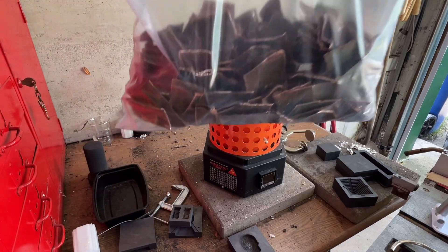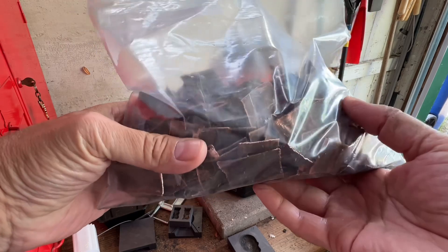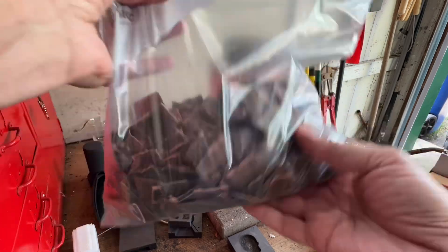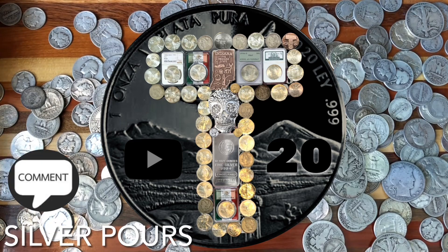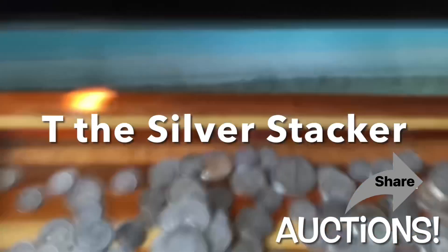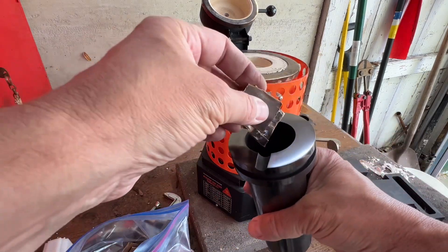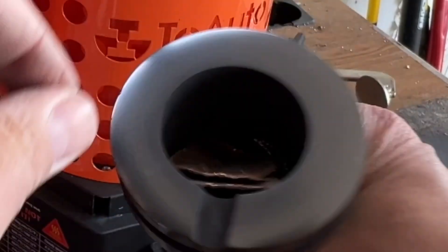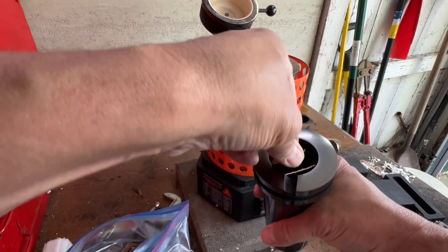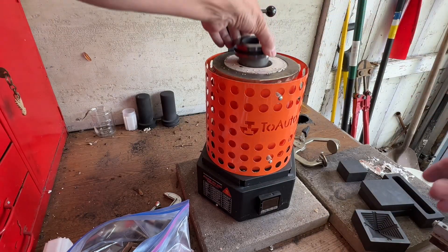This bag of copper started its life out as a downspout about a hundred years ago. Let's see what we can make out of it. Brand new crucible and last little bits of copper added. I don't know, I'm a little worried there's quite a bit of empty space there. Hopefully it all just kind of melts down. Either way, away we go.